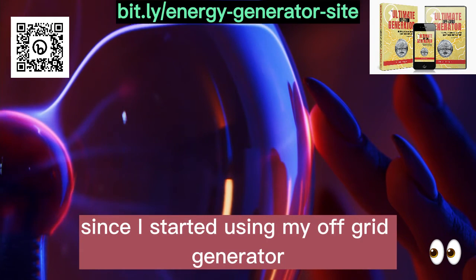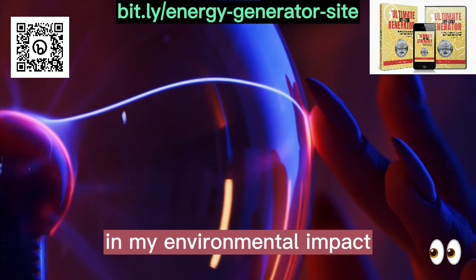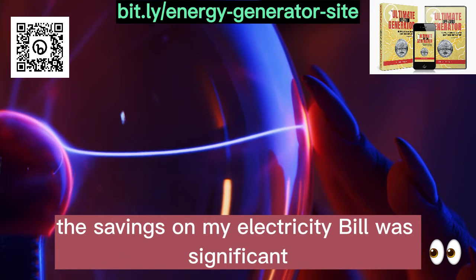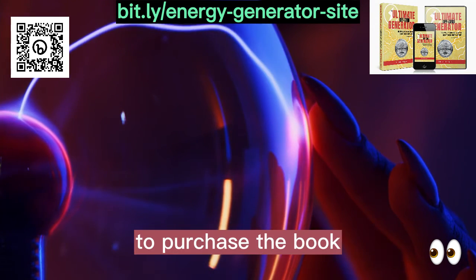Since I started using my off-grid generator, I could feel a big difference in my environmental impact. In addition, the savings on my electricity bill were significant, which made me even more satisfied with the choice to purchase the book.